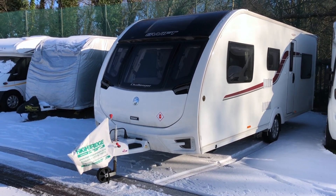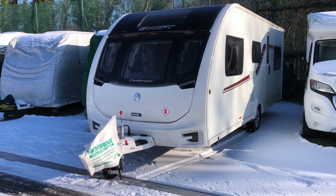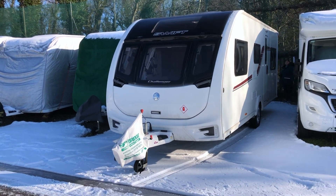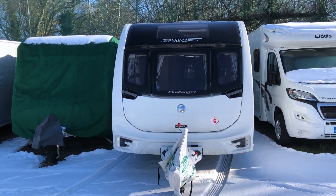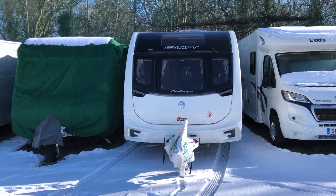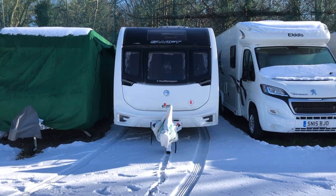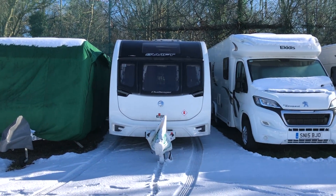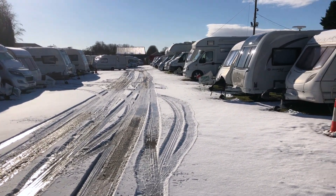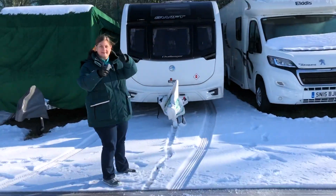Perfection first time! Good job done. As you can see, it's a beautiful day with the snow on the ground. Beautiful. All these caravans — lots and lots. And the sun is shining too. Perfect. And the caravan is perfectly perfect.